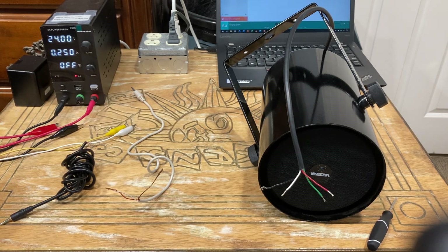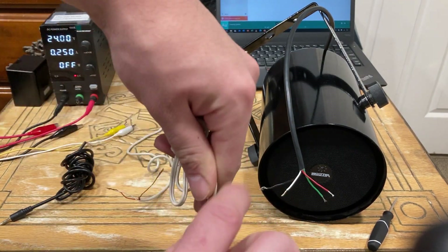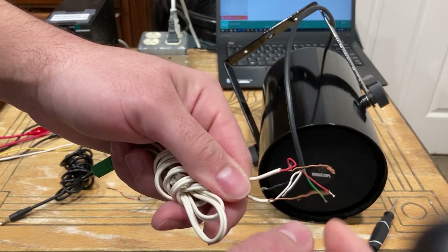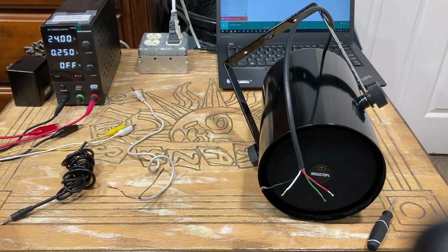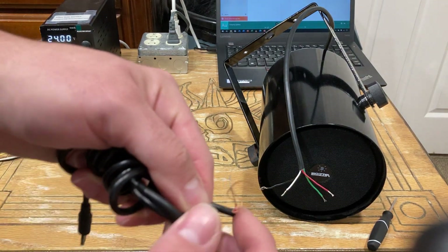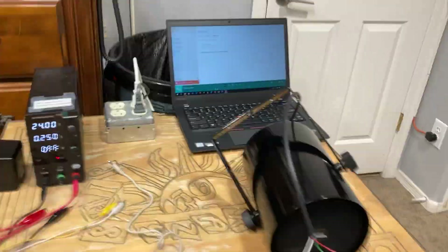You might also get greeted with this type of cable. You'll still have your red and white — you still want to twist them together — but you'll also get greeted with two bare copper wires; you want to twist those two together as well. Now if you chop off an end of a 3.5mm cable you might get greeted with this kind of wire — throw it in the garbage, it's no good. Those are prone to shorting.